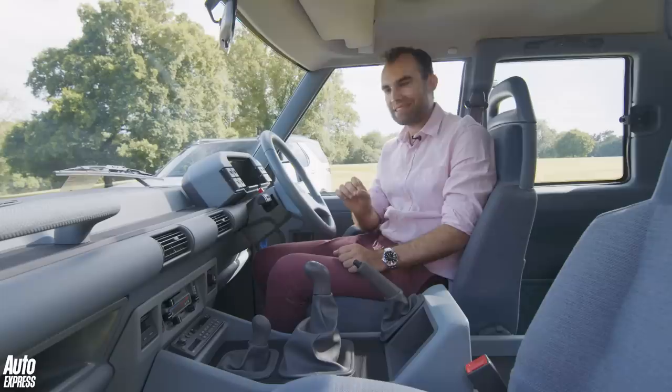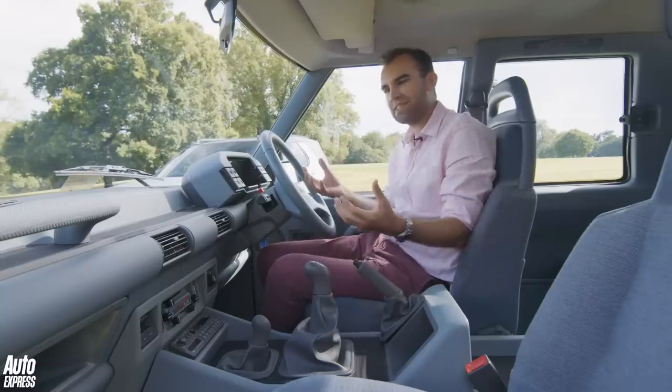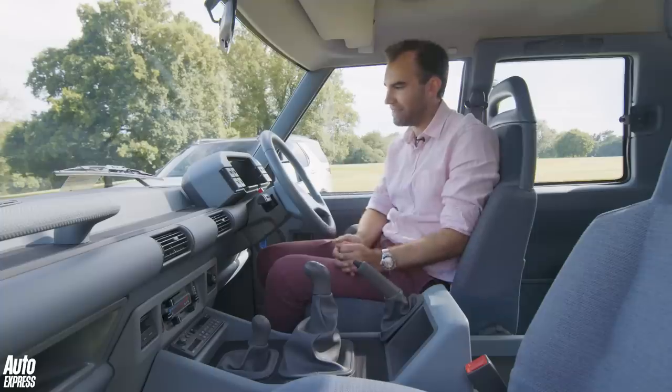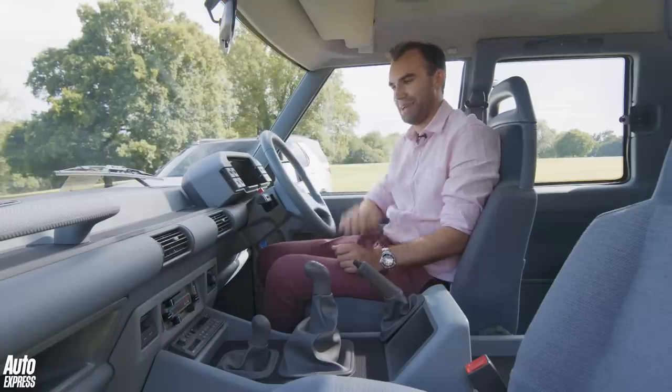Conran designed this interior, but one thing that didn't make production is this pattern trim in various places, especially around the gear lever. Originally Conran designed it as a pimple design, but Land Rover said that's going to be wildly impractical. So they turned the pimple design inside out, and because a few of the Land Rover designers were big golfing enthusiasts, it's got a golf sort of look to it.